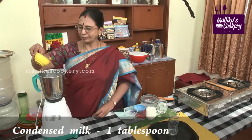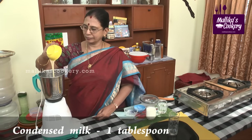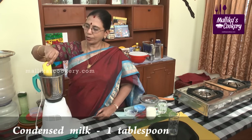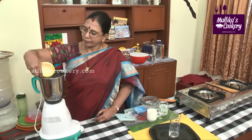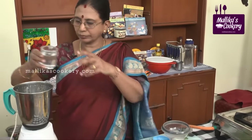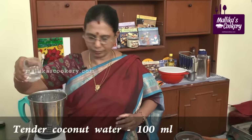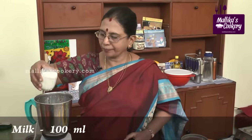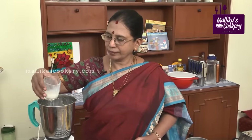Add condensed milk. If you want to make a richer version, you can add a little fresh cream also. Now add the milk. If you want, you can add coconut milk instead — you can omit the regular milk and add coconut milk. It will have a different taste.